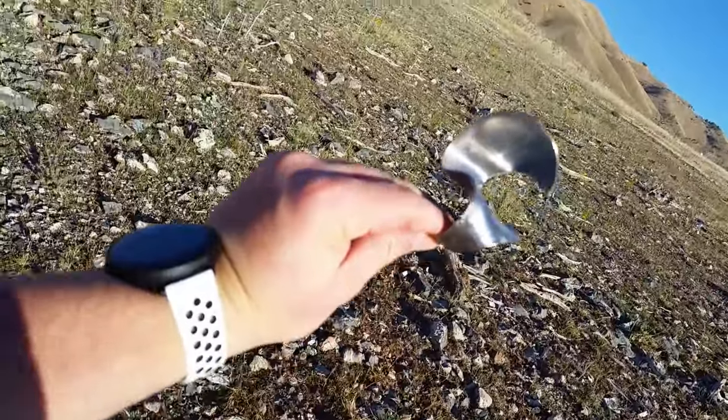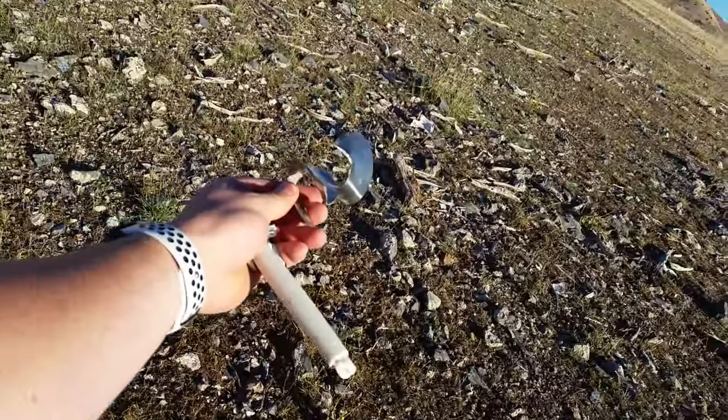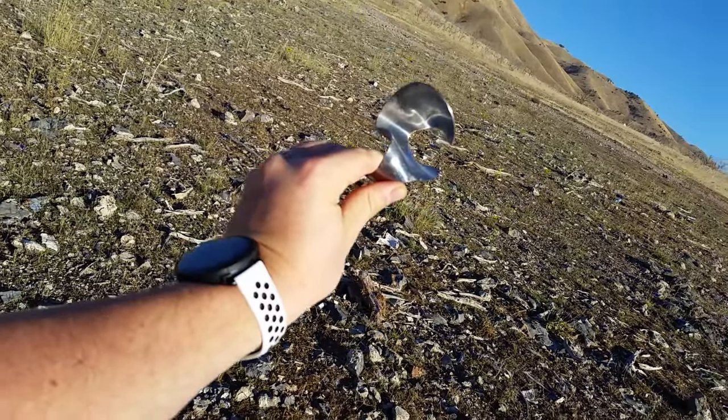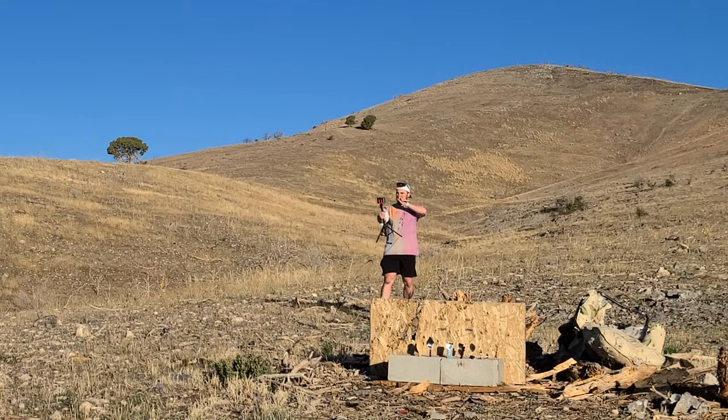Here's what's left of our spoon. The autofocus on this thing's trash. It doesn't look so good. It's not going to strain — well, it'll strain, but that's because there's only holes in it.